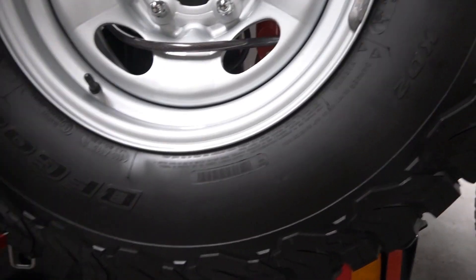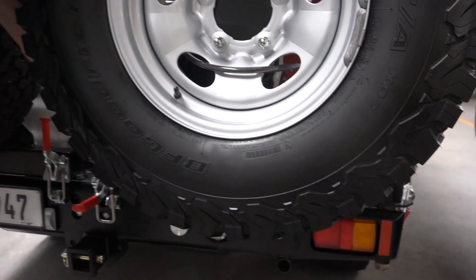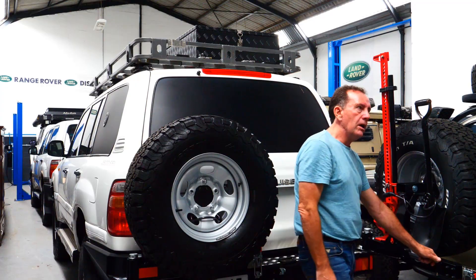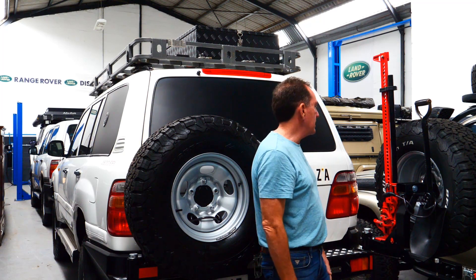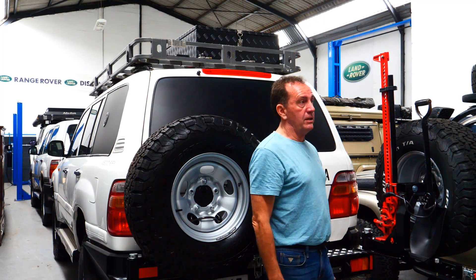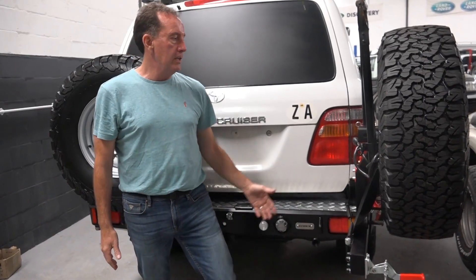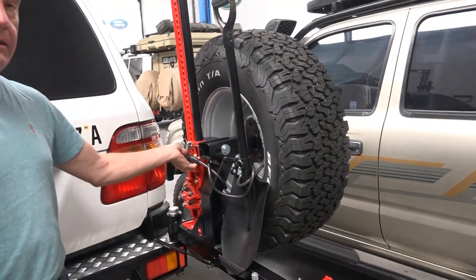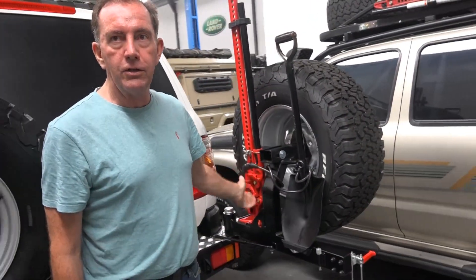These are 285s — a great tire choice, a 33-inch tire. On these trucks it just sits nicely on the road and feels good. And then here we have our gadget arm, shovel, high-lift jack — everything is tied on and locked on.